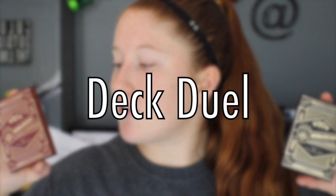Hello everyone, my name is Savannah and welcome back to Deck Duel — the show where we take two decks of cards and compare them head to head to see which one is my personal favorite. We look at the overall appearance, handling, stock, and feel of each deck. In today's Deck Duel we'll be comparing the first edition original Blue Monarchs to the Red Monarchs that Theory 11 just recently came out with.